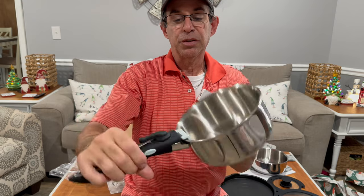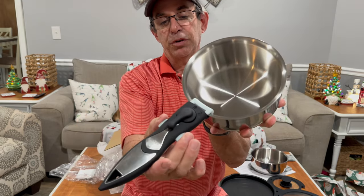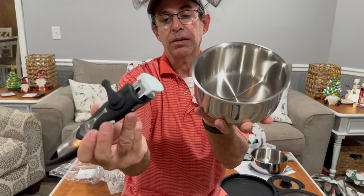It's got a little lock right here, unlock right there, and you have your push button. You can't do anything with that until you unlock it. Then you press and take your handle off.